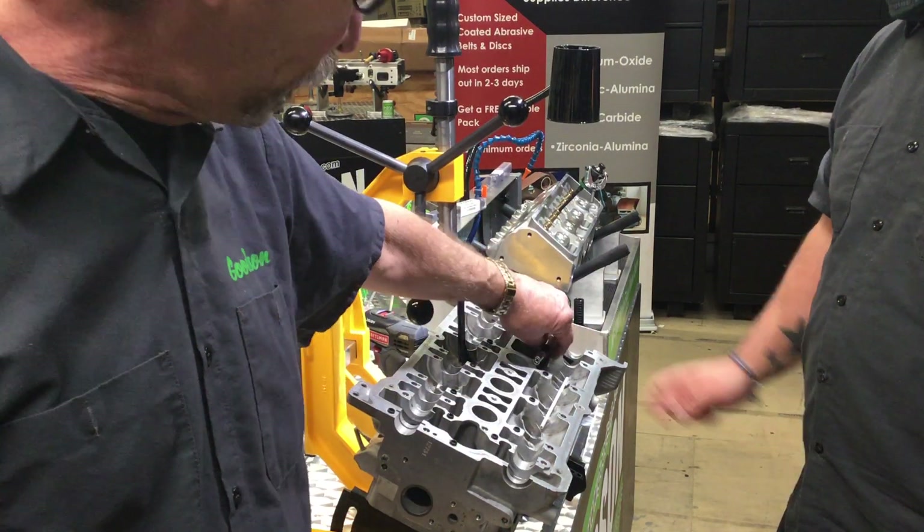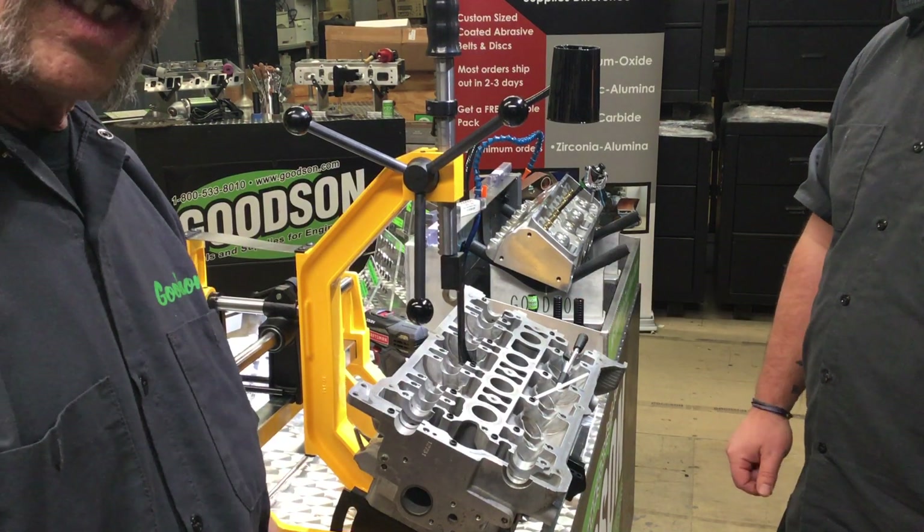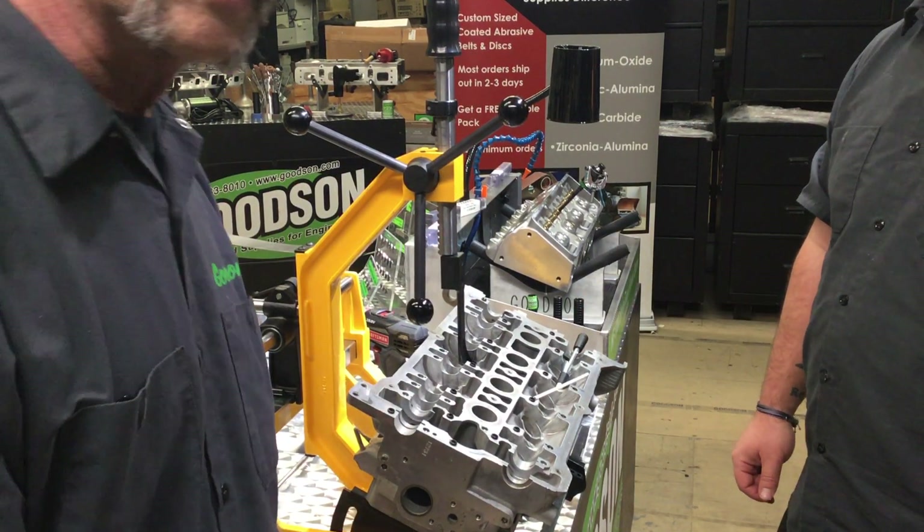So if you're doing a lot of multi-valve overhead cam cylinder heads, you need to step up and get a CF500 from Goods and Tools and Supplies. Thank you.